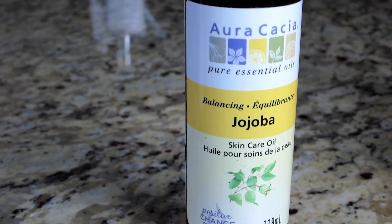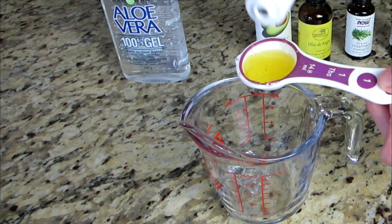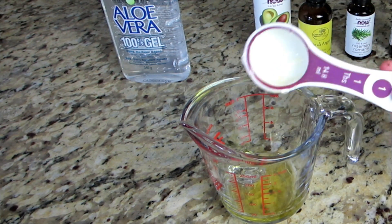Jojoba oil penetrates hair follicles with its antibacterial properties and strengthens your hair strands. We want to add three tablespoons of jojoba oil.